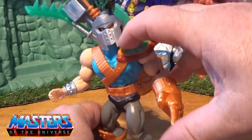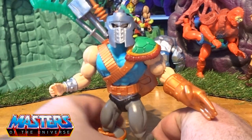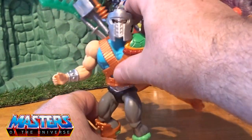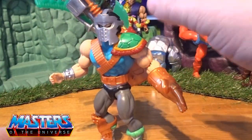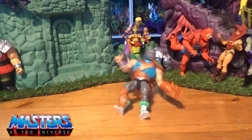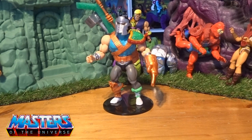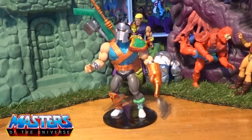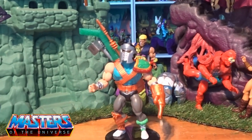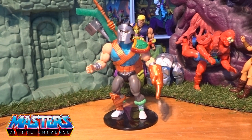Does he balance? That's another thing to check. So there you go, he does balance. Though I've ended up using one of those neck stands because he just wasn't balancing with all that weight in his backpack — he just wasn't balancing for me.